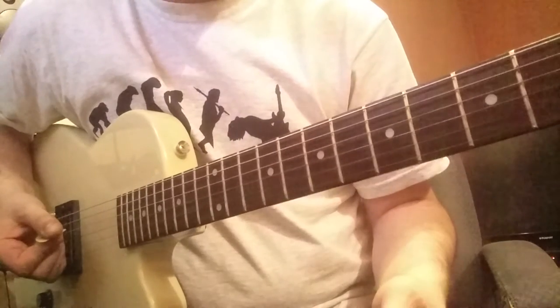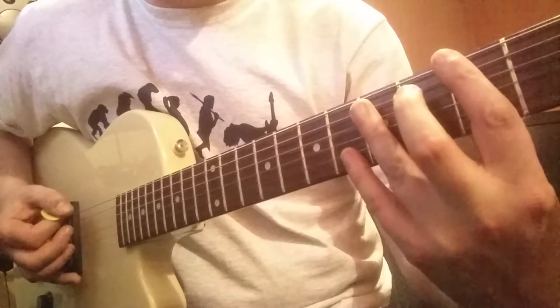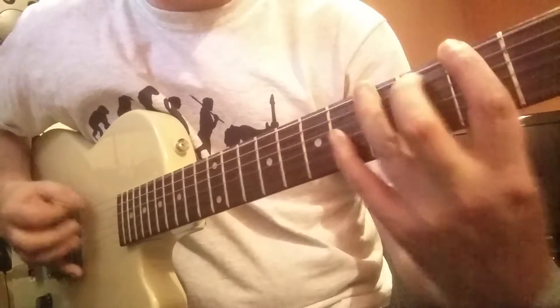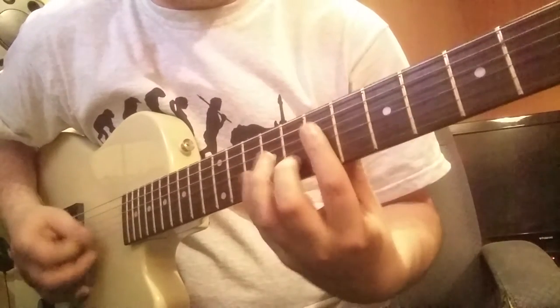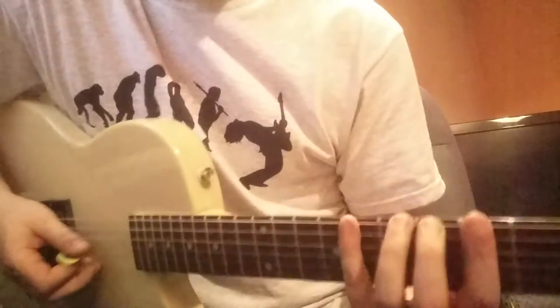One of the things I tried to explain to the guy was rather than thinking of the fretboard in groups of three, try and think of the fretboard in groups of four — placing all four fingers across the frets.